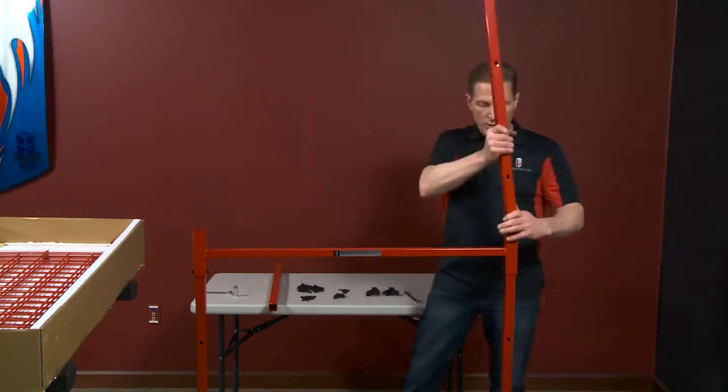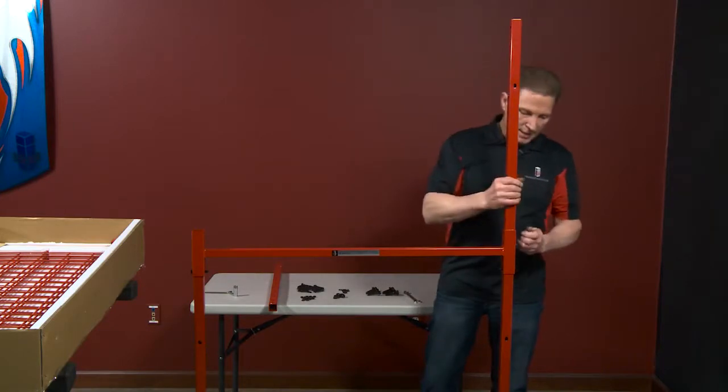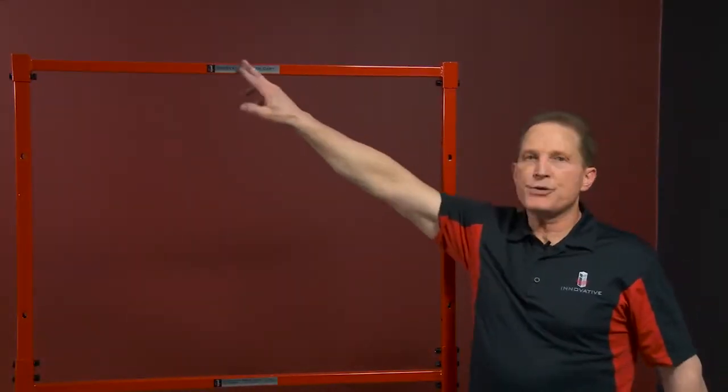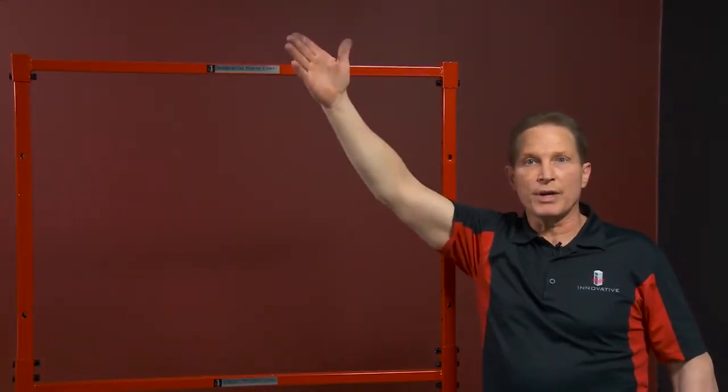Now I'm going to put my upper rails in. I'm going to go ahead and do that to the other side, still not tightening any of my bolts at this point. I went ahead and put my upper rail in. Make sure you get the name tag going towards the front of the cart.